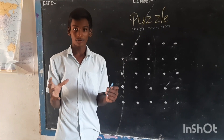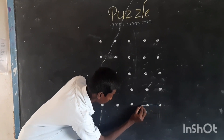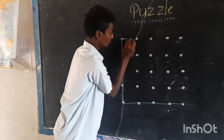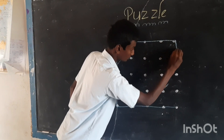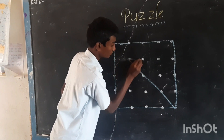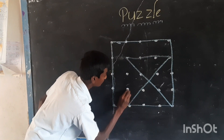You know the answer. Now I will show the answer. See: 1, 2, 3, 4, 5, 6, 7, 8.